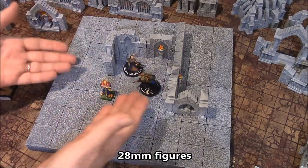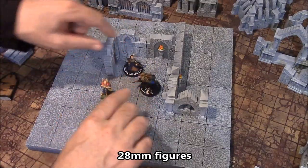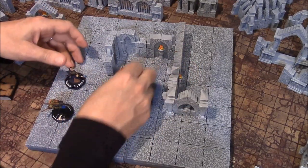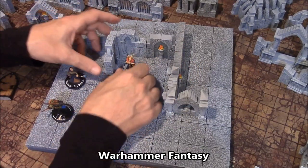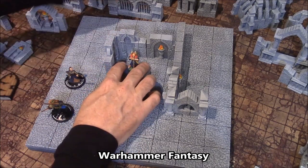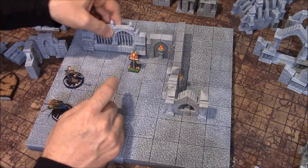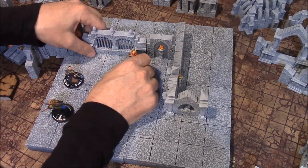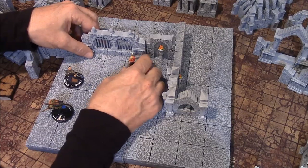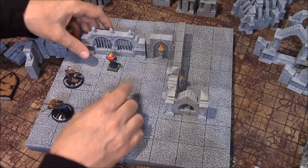These are 28-millimeter figures, meaning they're 28 millimeters from their feet to their eyeballs in general, depending on the size of the monster. This is in comparison with a Warhammer Fantasy figure, so you can see how it relates to the particular size here. Here's a wall section that fills three squares — I put it along here — and you can get the idea of people being able to see through and maybe casting spells through the gates if they want to.